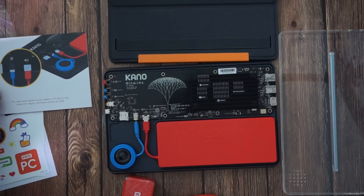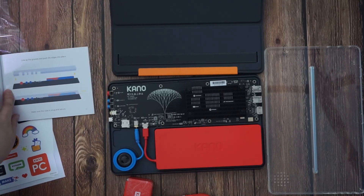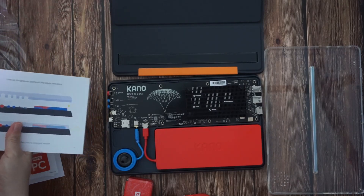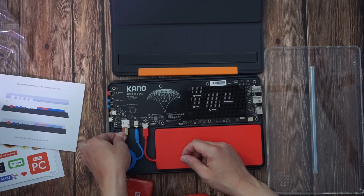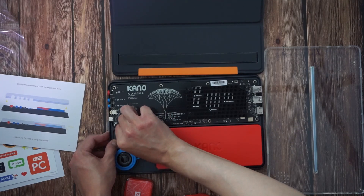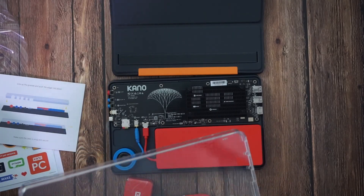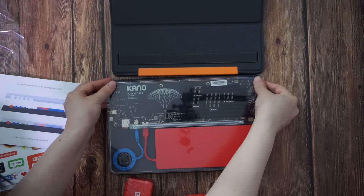This cable sends signals to your speaker. Pick up the clear case, line up with the grids, push the edge into place. Wait, before you do that, I want to plug this micro SD card in. I think I put it in this way — this way. Push the edges.